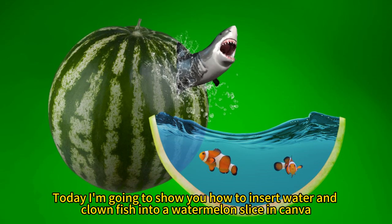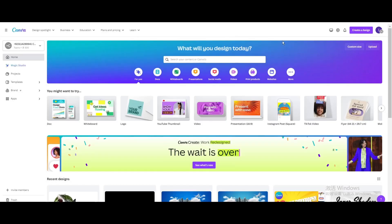Today I'm going to show you how to insert water and clownfish into a watermelon slice in Canva. Click custom size and create a new design.